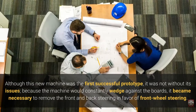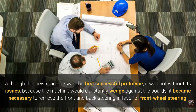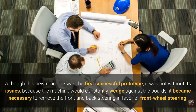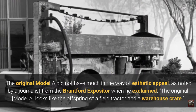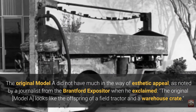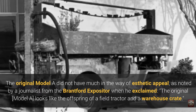Although this new machine was the first successful prototype, it was not without its issues. Because the machine would constantly wedge against the boards, it became necessary to remove the front and back steering in favour of front wheel steering. The original Model A did not have much aesthetic appeal, as noted by a journalist from the Brantford Expositor, who exclaimed: 'The original Model A looks like the offspring of a fuel tractor and a warehouse crate.'